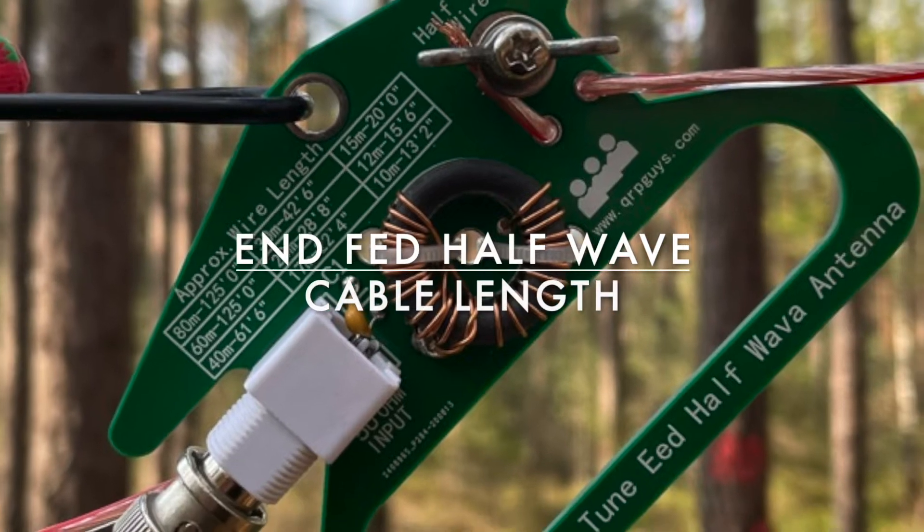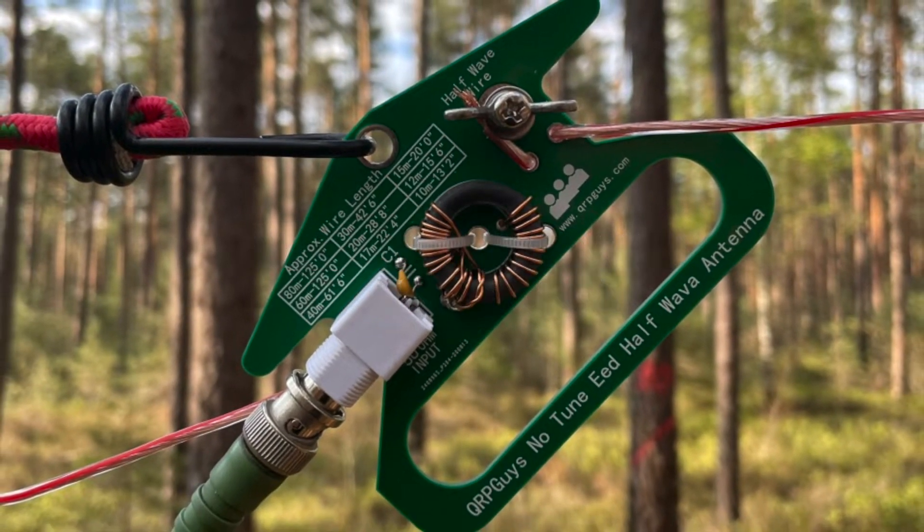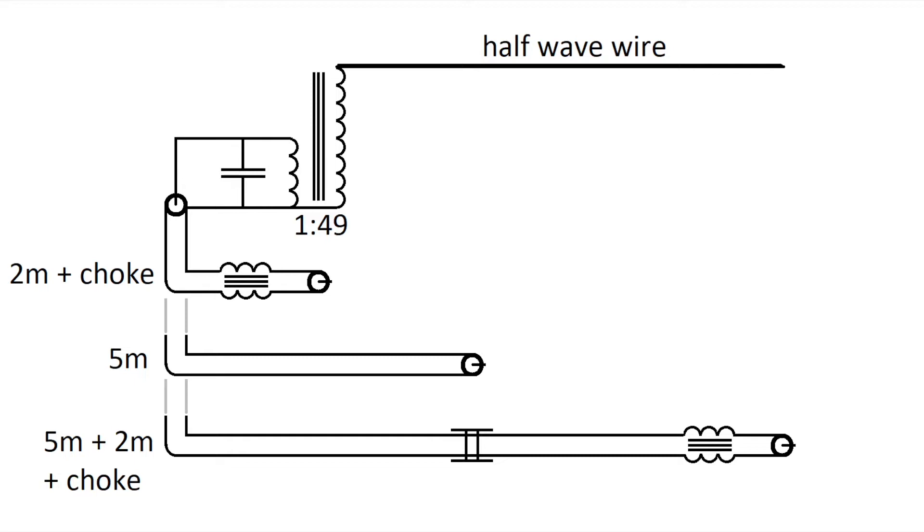Hi, my name is Björn, Delta Lima 2, November Echo Papa. Today we want to talk about the NFAT half-wave antenna and the cable length. I think this antenna is very interesting for QRP operation. I will show three different setups for this antenna.